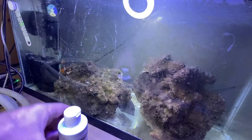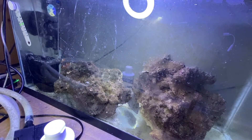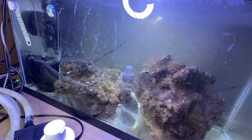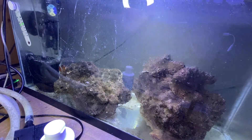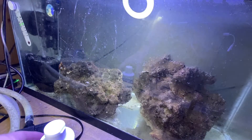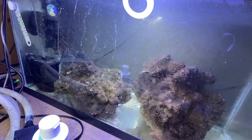By the way, I used this quarantine tank to quarantine one of my friend's fish when they got it brand new. So this tank has been set up with the same rock for about two or three months, and it's still been showing yellow on the ammonia badge. This tank has been dosed a lot with copper.